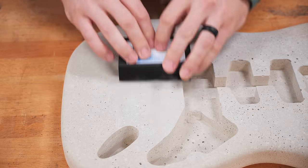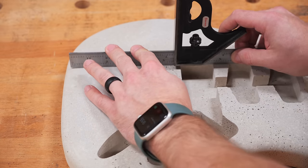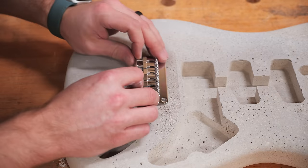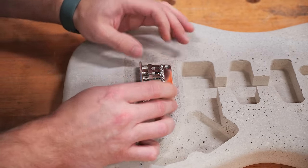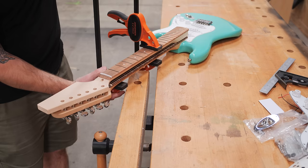The first thing I wanted to get out of the way was flattening the area where the tremolo cavity was located on the original guitar body. Fortunately it was extremely easy to knock down this area with a diamond sanding block, and I just sanded the area until it was nice and flat.